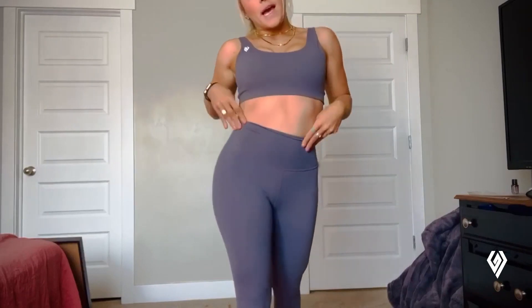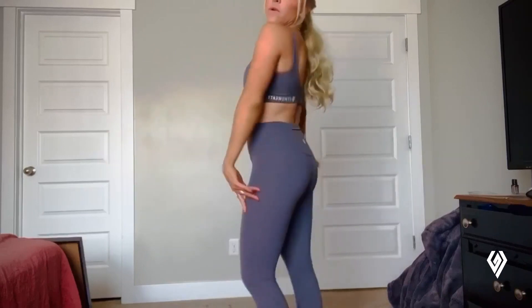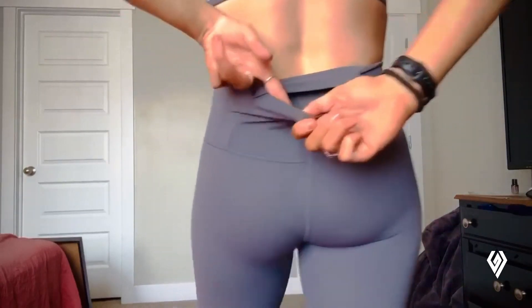It's high-waisted, so super flattering, especially on the lower half. I love this part of the leggings as well — it has a pocket.